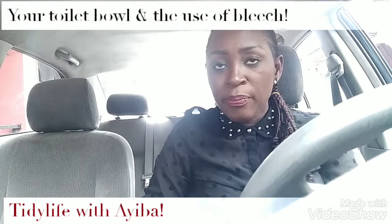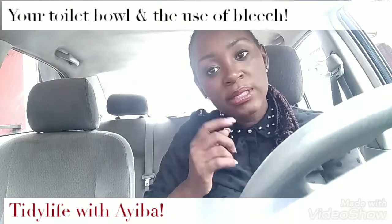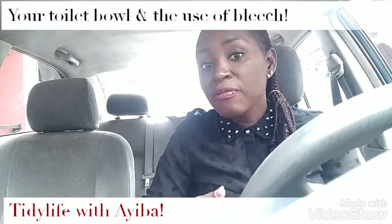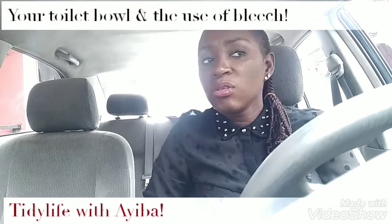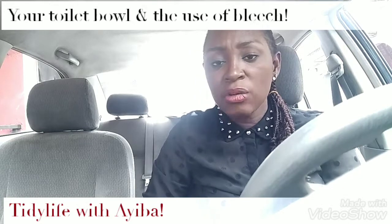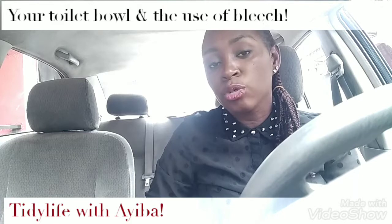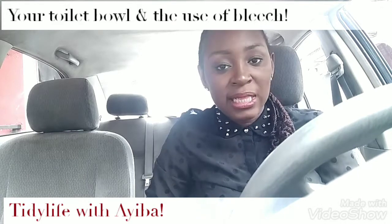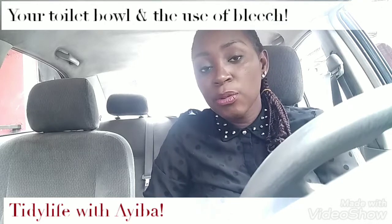So this morning I want to talk about the use of bleach on your toilet bowls. Whenever I get into the space of my customers and I see some toilets, I always try to tell them — if I have the opportunity, if we get talking — I try to point out anything I think they're not getting right, or where they can do more or less to get the best results.